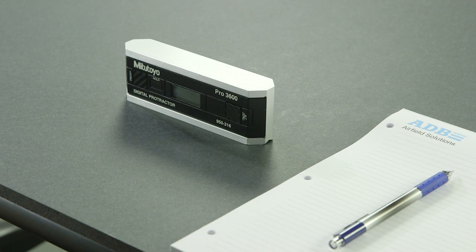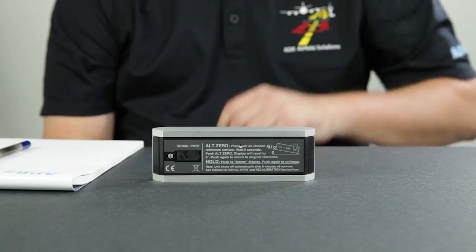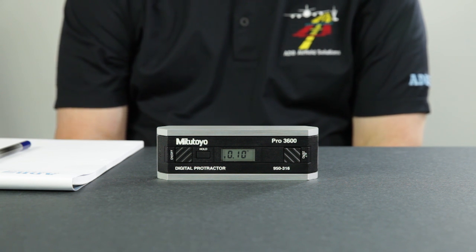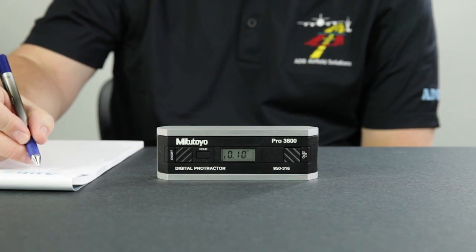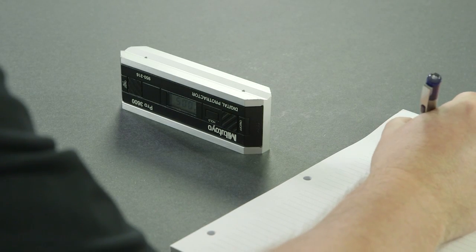To perform the check, position the digital protractor with the display facing you on a clean, flat, horizontal surface. It doesn't have to be exactly level. Wait 10 seconds so the unit is completely settled, and note the angle on the display. Rotate or spin the unit end for end so that the display is facing away from you. Be sure to set the digital protractor in exactly the same spot, and wait 10 seconds before reading the angle that is displayed. Now roll or flip the unit towards you so that the display is facing you, but the lettering on the face of the unit is upside down. Wait 10 seconds and note the angle on the display.